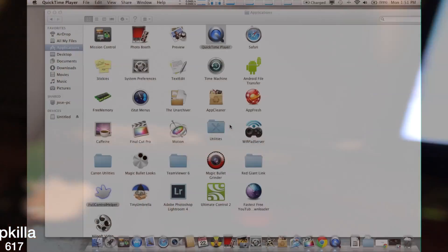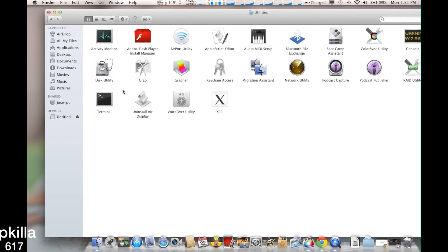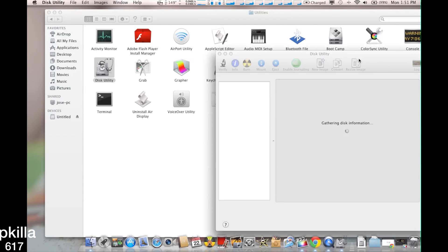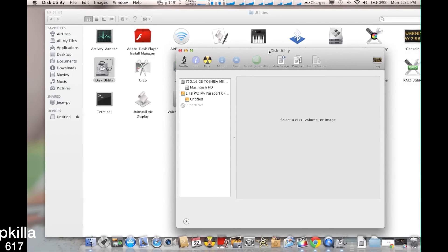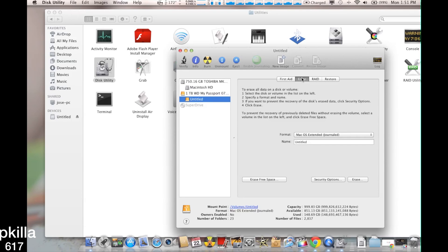Besides that, it's a good hard drive. For Mac, you're going to go to your Applications, then go into Utilities. It's going to bring up all your options and bring up your Passport or whatever external drive you got plugged in. You go to Erase, then go to Format. I got it as Mac OS Extended Journaled, just to work for the Mac.